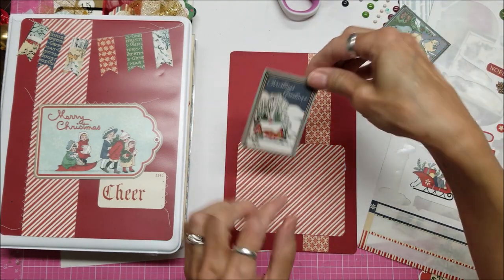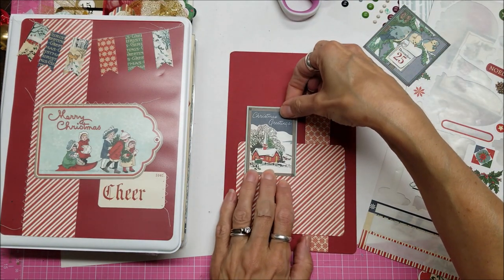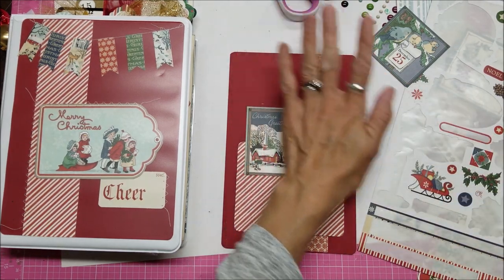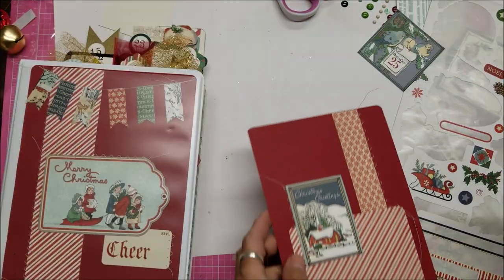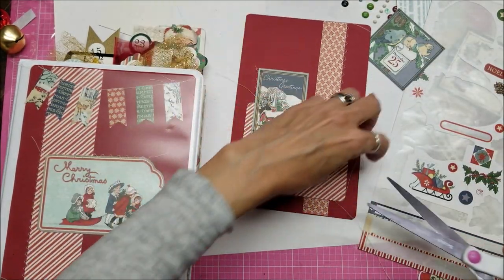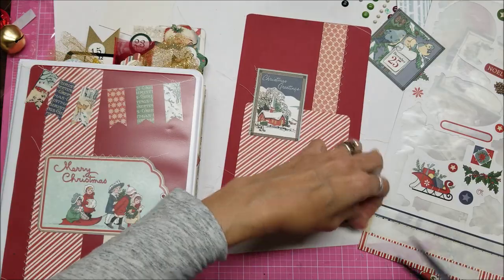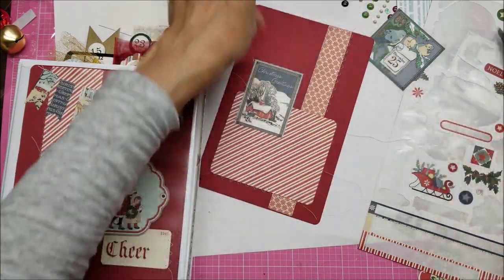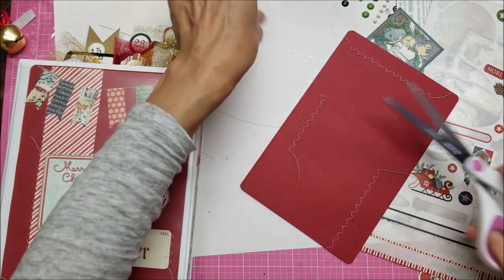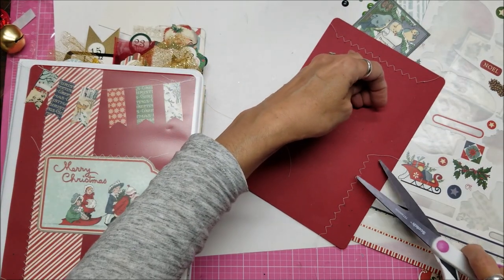I'm going to take this and do some random stitching on it, and I want to stitch before I put the stickers on. All right, done. Let's trim off some of these tails — I don't mind leaving some but not really long ones. By looking at the back you can see where all I stitched.